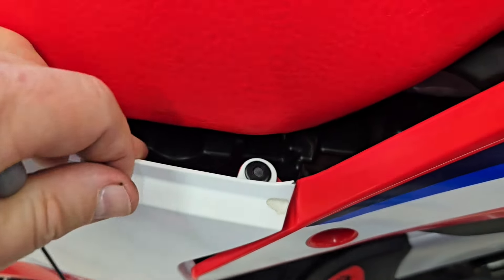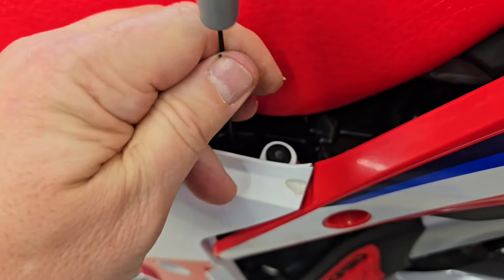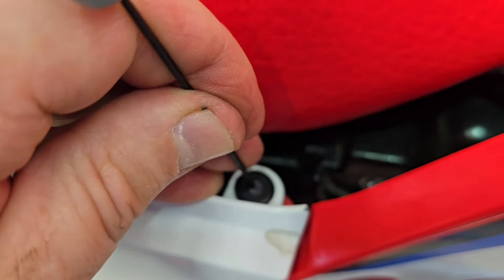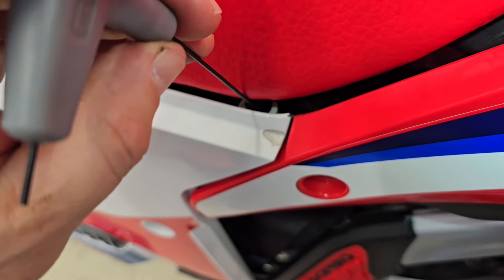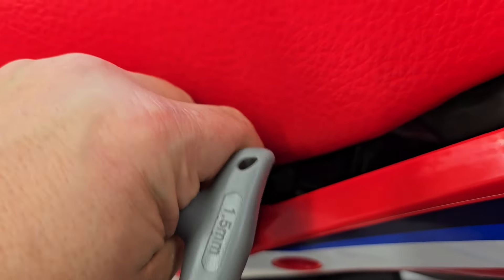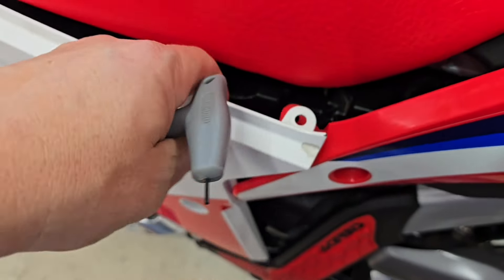These are actually really easy to work with. You just push on the top of that — let me get some light on there. It's easier than I'm making it look. You push on the top of that pin, it depresses, and then it will pull out. It kind of makes a little click as it depresses, and then you can get your fingernails under it, or a plastic rivet puller, and it just pulls out. And then that is loose.